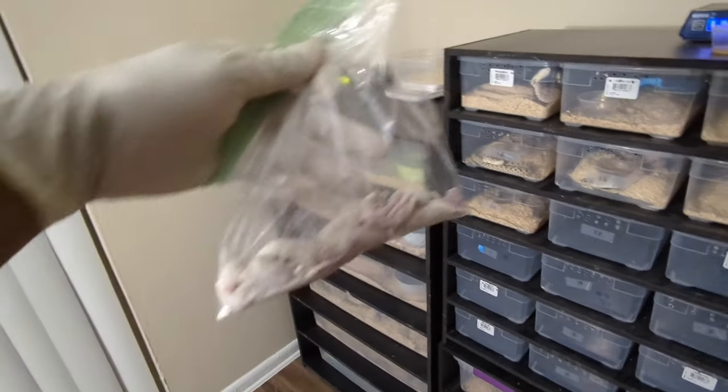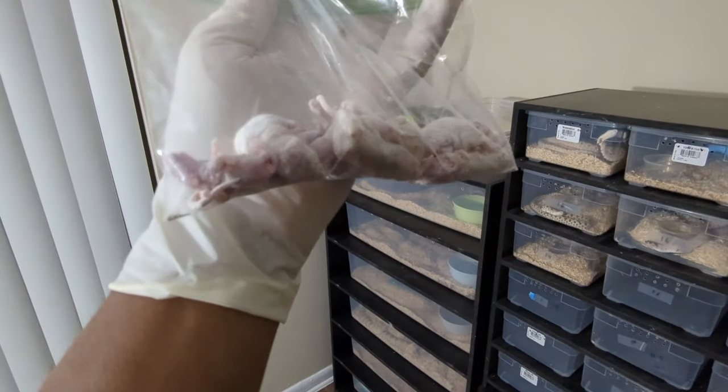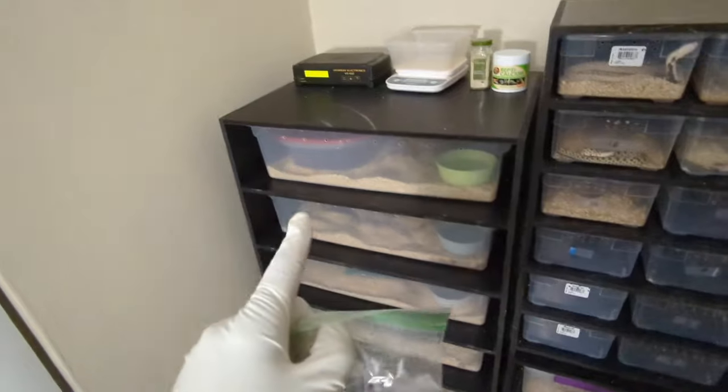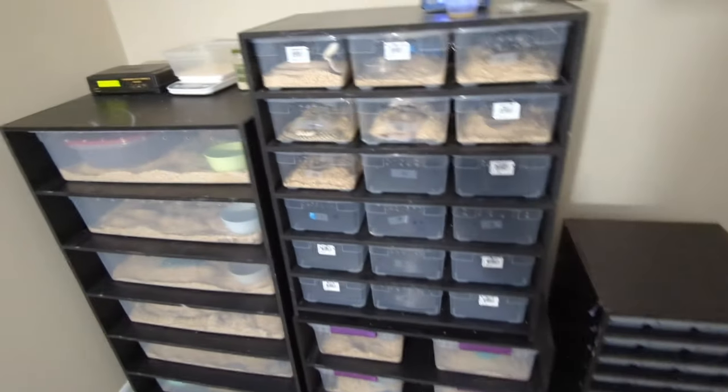Got a bag of mice, got them dusted with calcium, vitamin D, as well as multivitamins. Got my little cup of sardine juice just in case I need it, and I'm going to update you on if I got any eggs so far from the lemon ghost woma and how these eggs are doing. But first I want to feed these babies.